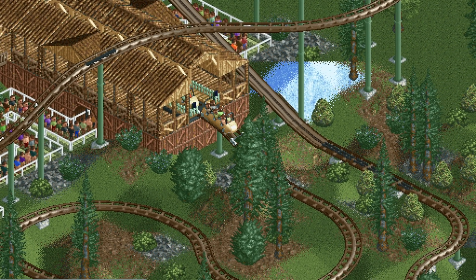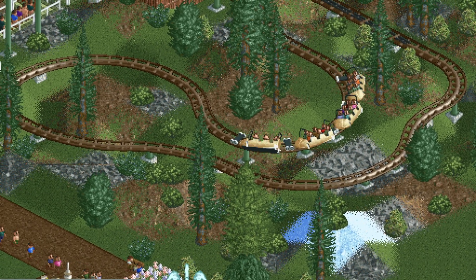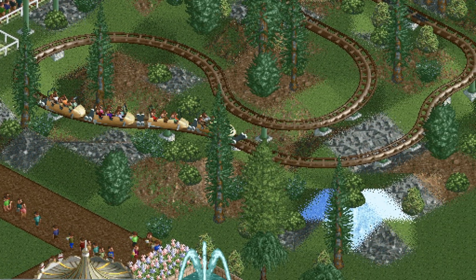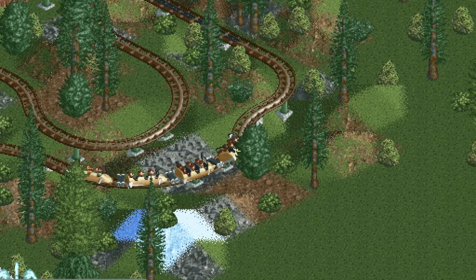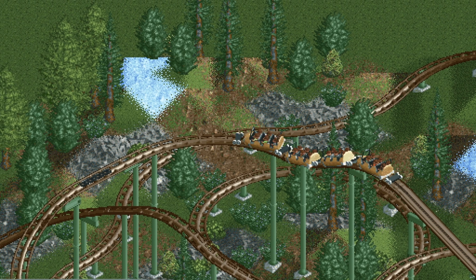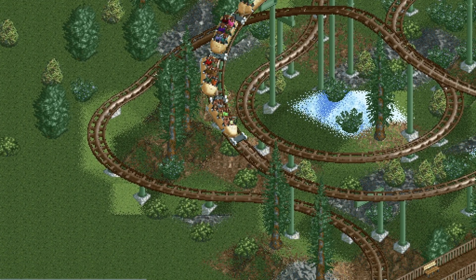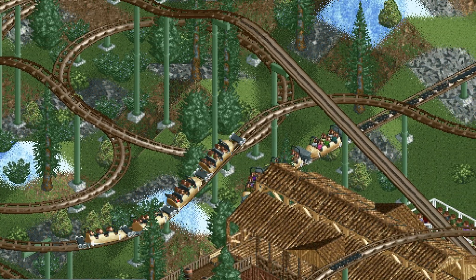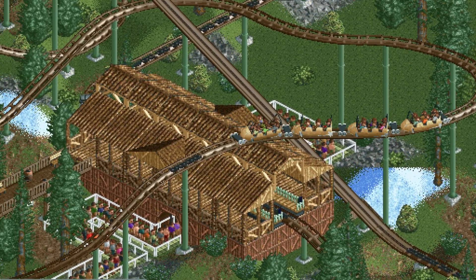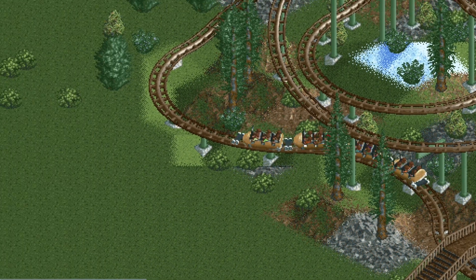And that is all there is to building a Seven Dwarfs Mine Train coaster. Here is my original prototype — let's take it for a ride. It's just a nice gentle family coaster that looks really good with scenery if you want a mountain mine theme. I hope this wasn't too difficult a tutorial, and if you have any questions or ideas for future tutorials, let me know in the comments. If you enjoyed the video, please give it a like — it really helps the channel.